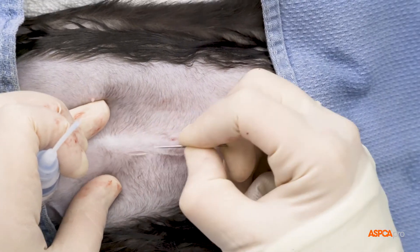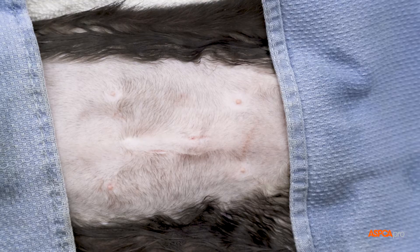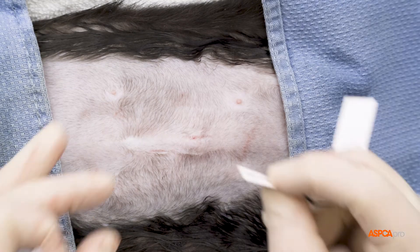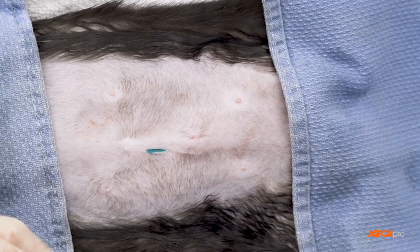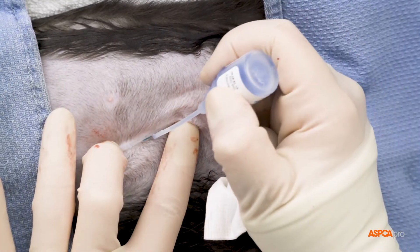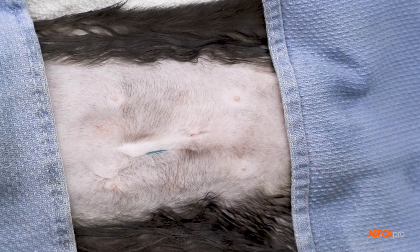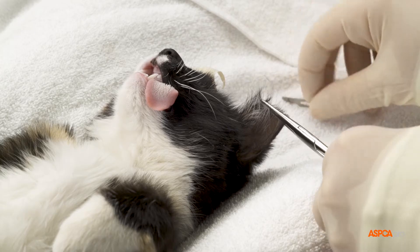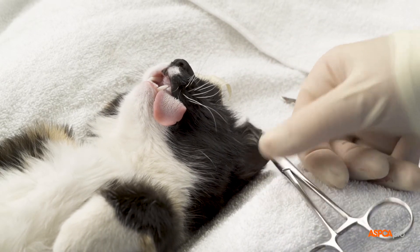Finally, as with all of our surgeries, we place a small green tattoo next to the incision to indicate that the cat has been sterilized. We then seal the tattoo with surgical glue. Community cats also receive an ear tip in order to identify them from a distance as being sterilized.